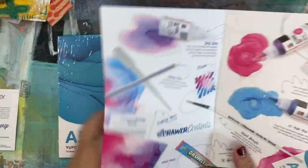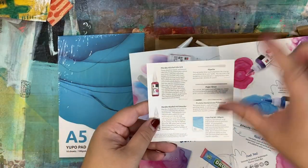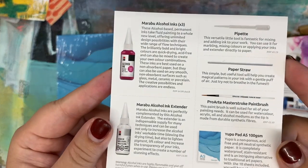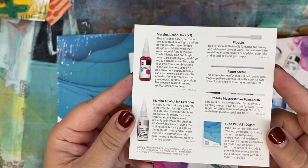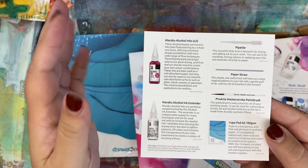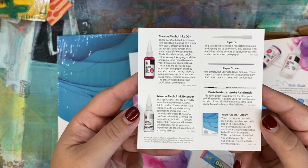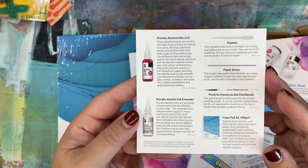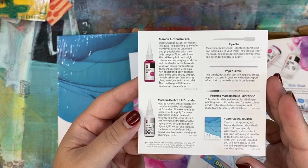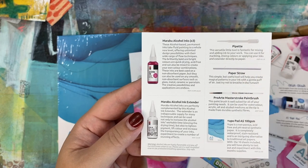The supplies menu has a new design it turns out — so instead of being a long thin piece it is this new format. I'm going to show it straight to the camera if you're interested in reading about any of these. Maribu is a company that I've had a lot of experience with and their supplies are all great. I've used Yupo before and I always love it. I've never tried a Pro Art Masterstroke paintbrush but we'll see how it goes. And of course there's a paper straw and a pipette.